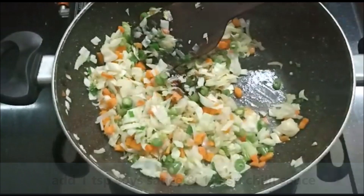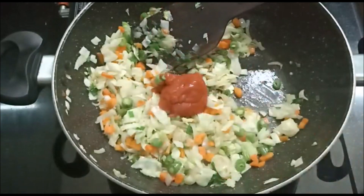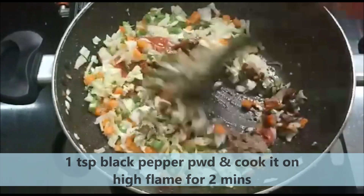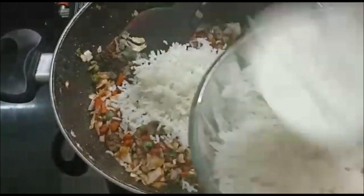1 teaspoon of soy sauce and chili sauce. High flame, 2 minutes of frying pan. Now put the omelette pieces in the pan.